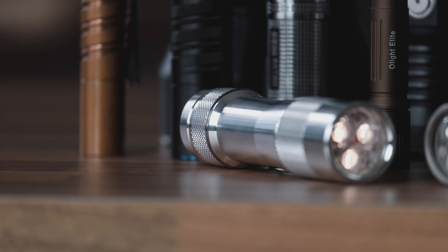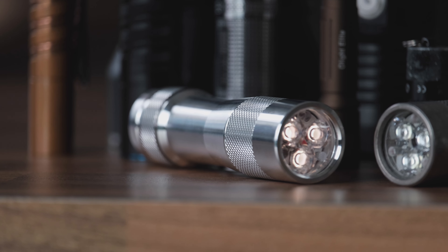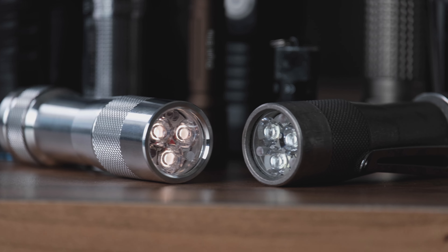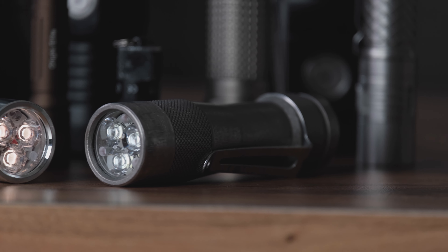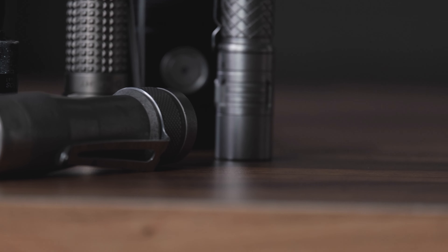Obviously your tastes and needs may be different than mine. Unlike a lot of those custom flashlights, though, you can actually buy this light right now and don't have to wait until a small batch gets released and pray that you're among the lucky few early enough to snatch one up.